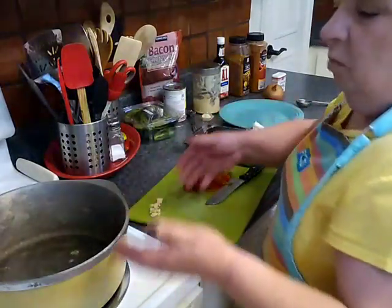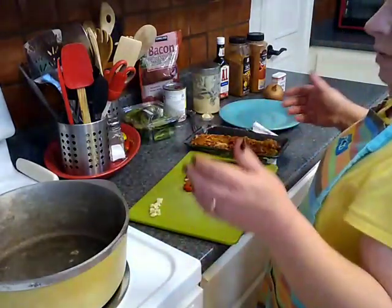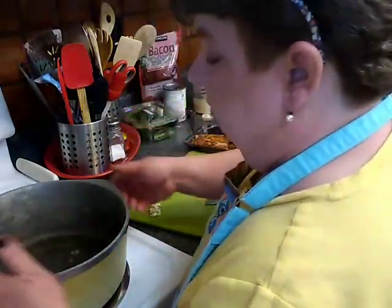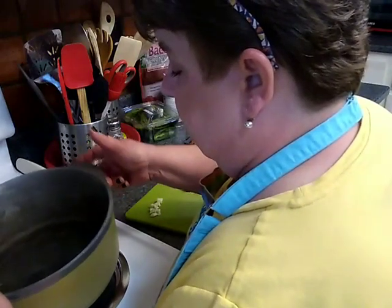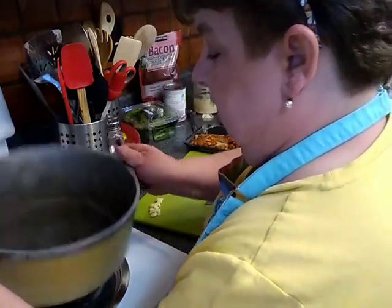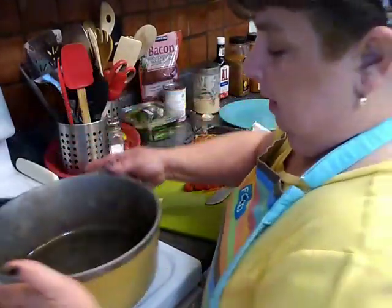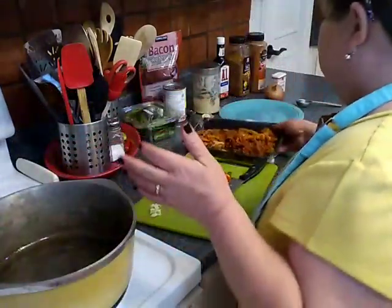Also, it will stay warm in the warm oven, so if we do experience a power outage I'll heat it up. My bacon fat is coating the bottom of my pan here and it is all ready for action.